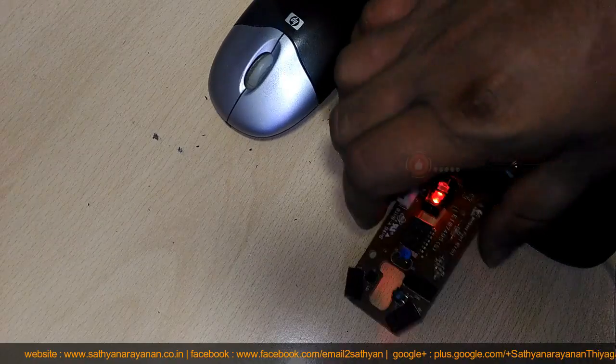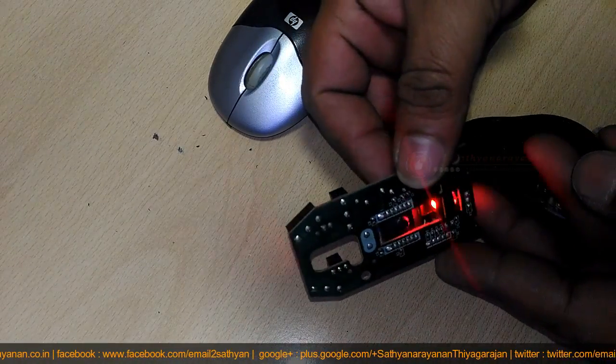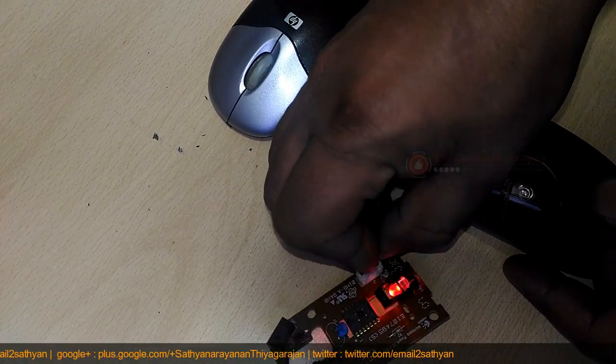Here's the inside of a typical optical mouse and a few of the main components. The most interesting bits are in the center, where the LED light shines down onto your desk, and at the front, where button presses are detected by switches.